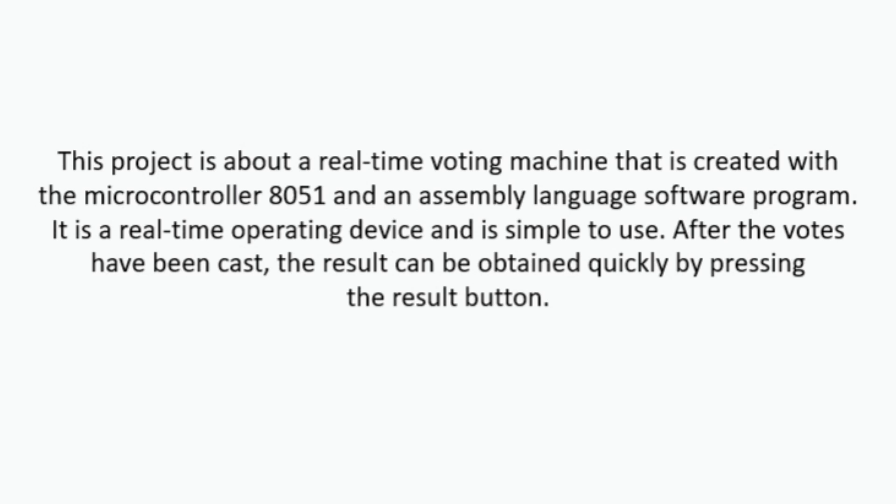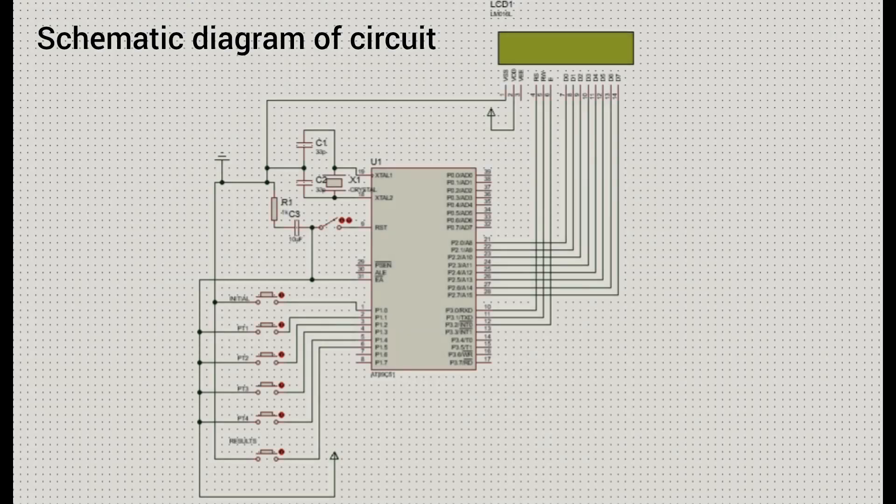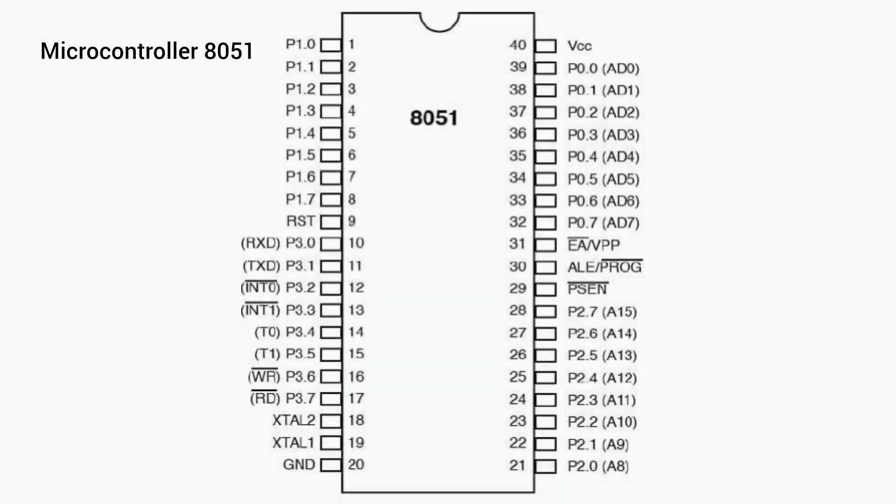After the votes have been cast, the result can be obtained quickly by pressing the result button. This is the schematic picture of the circuit. The main components used are the 8051 microcontroller and an LCD display.